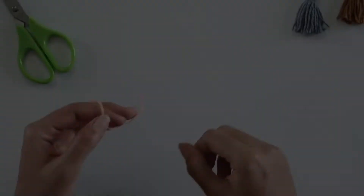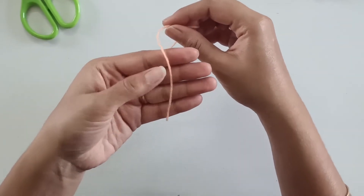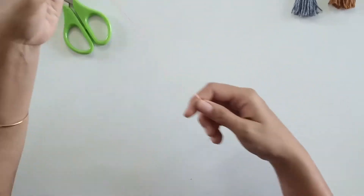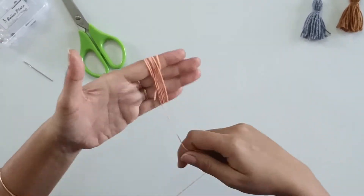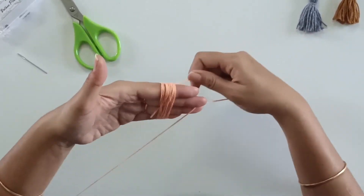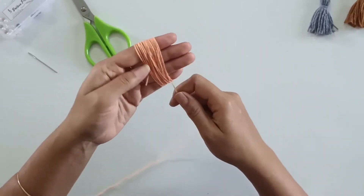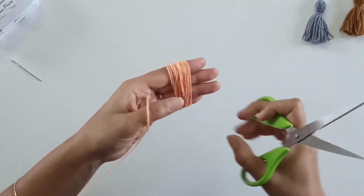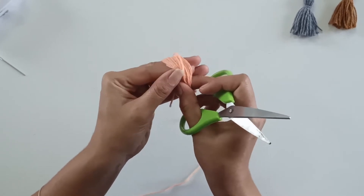In order to start off with the tassel, we will be winding up the yarn around our hand about 20 times. Once you are done with that, just cut off the yarn and slowly remove it from your hand.